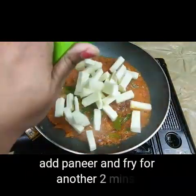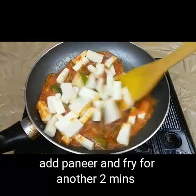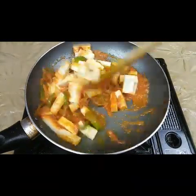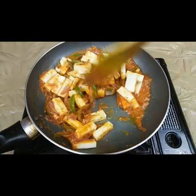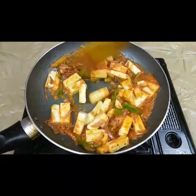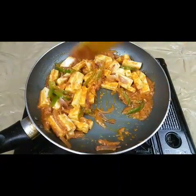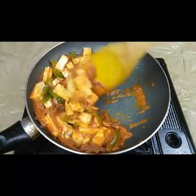Now I'm going to add the sliced paneer. Mix well and fry for another two minutes. This is a very easy recipe — if you have any evening party or anything, you can make it in just five minutes and it's very delicious to serve as a starter. You can adjust the spices according to your taste.